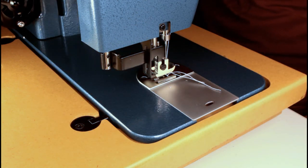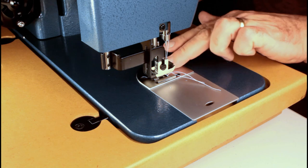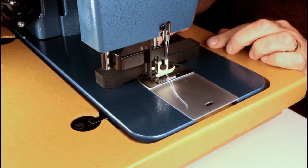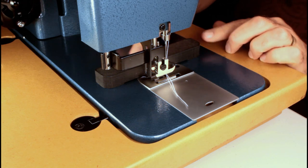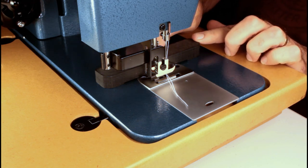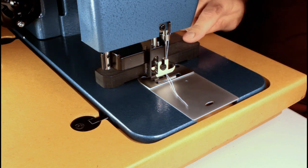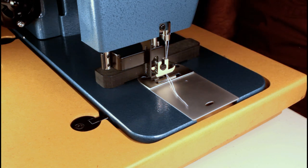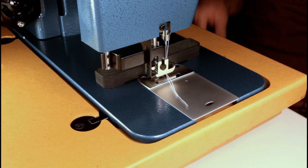The throat plate doesn't have any guide markings on it. I bought this about a year ago — the new ones are white. This is their magnetic guide, and if you get this machine I'd invest in that, because you need something to measure from your needle over to get your seam allowance. Anyway, that's it. If you guys have any questions, let me know — I'll be happy to answer them. Otherwise, take care.